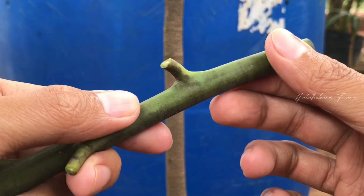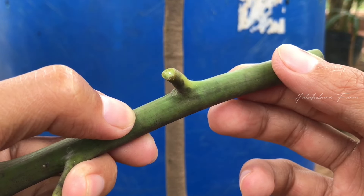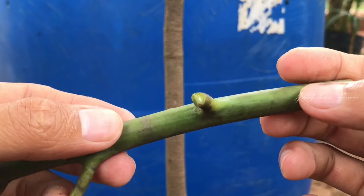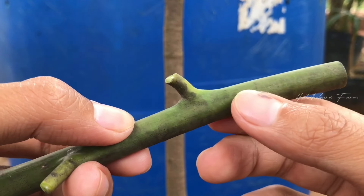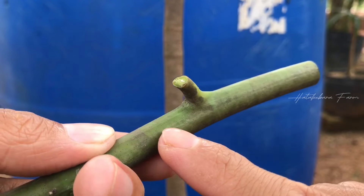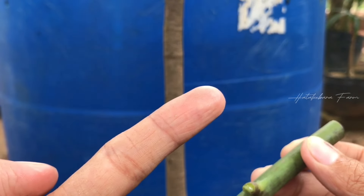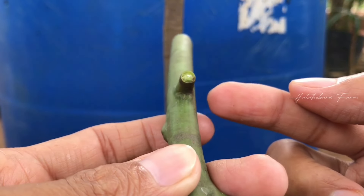Entries yang digunakan untuk okulasi itu juga sangat berbeda dengan yang digunakan untuk grafting. Biasanya saya sering menggunakan entries yang sangat muda untuk teknik grafting seperti sambung pucuk. Tapi khusus untuk okulasi, tidak saya sarankan menggunakan entries yang masih sangat muda. Kira-kira seperti ini — tidak terlalu tua, tidak terlalu muda. Yang paling penting, kulitnya itu sudah bisa dikupas dari kayunya. Untuk melepas mata tunas yang ada di ketiak daun ini, sudah saya sediakan video sendiri — linknya ada di kolom deskripsi.